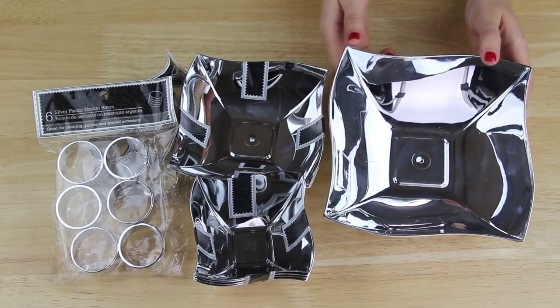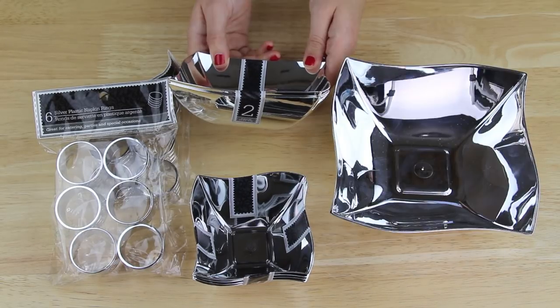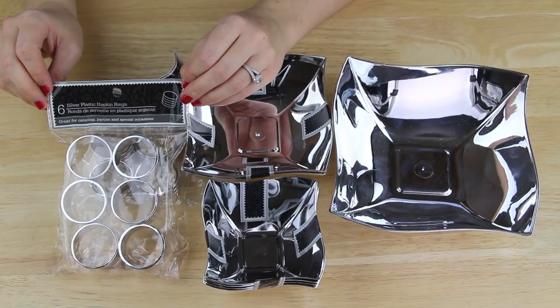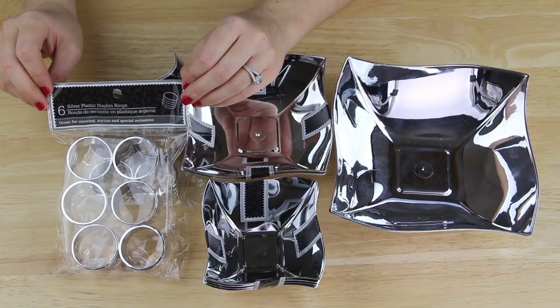I'm starting out with one large silver square bowl, this two-pack of medium bowls, this four-pack of small bowls, and two packages of these round silver napkin rings. I found all of these items in the party section of my Dollar Tree.